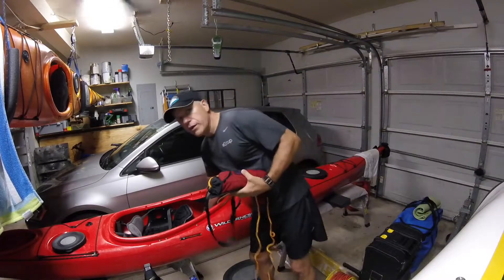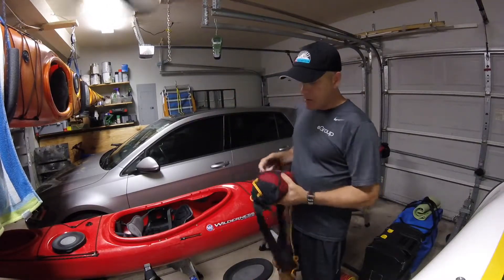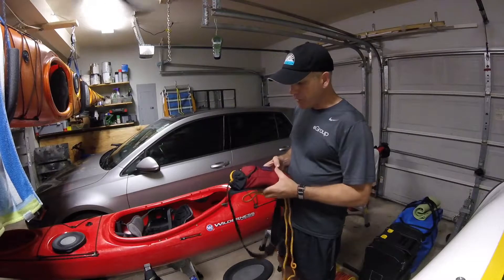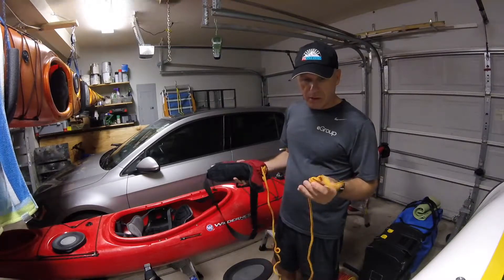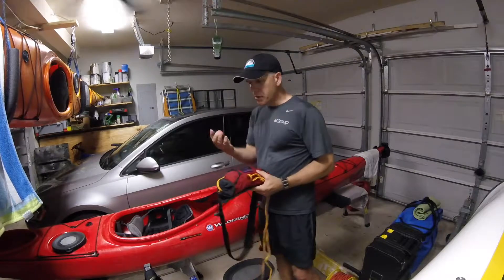I'm going to talk to you guys tonight real quick about a pretty cool quick release system that bypasses the traditional dog leash attachment method. What I've got here is my Salamander tow rig — short side is my cow tail, long side is the 50-60 foot line, and a carabiner.